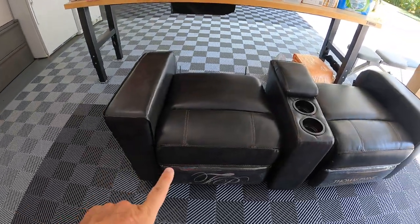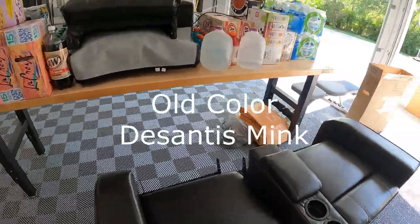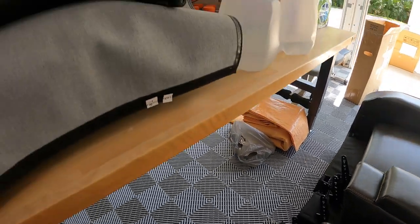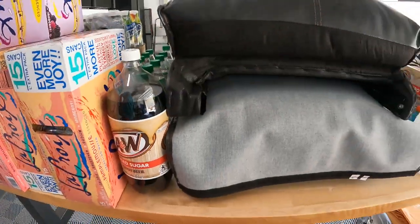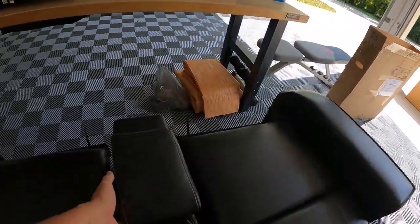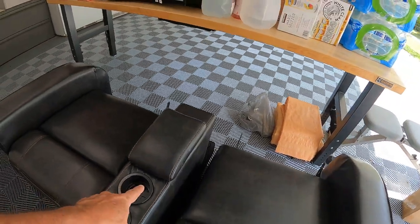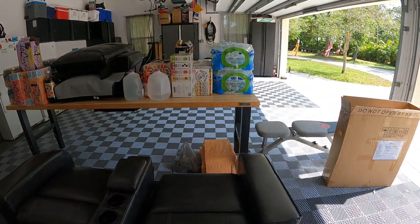We got the furniture unboxed and it's not damaged. You can see it's a really nice close match to what we already have. There are absolutely no instructions, but it doesn't look too bad. You can see the backrest just slides on this bracket here, and there's a little bracket — it looks like you just pull this clip out and pull it up. The next job is to get the old furniture out of the camper. So far we're pleased. This thing even has a soft close — if you close it down, it's just like our old one but slightly smaller.